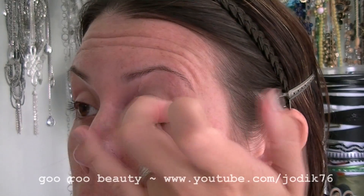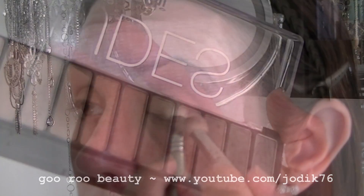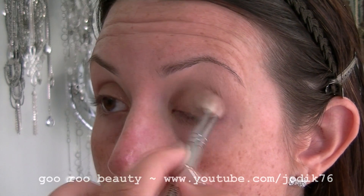First, applying Painterly Paint Pot to my lid, followed by the Toasted shade from the Chi Chi Glamorous Nudes palette, applying that all over the lid with a 217-like brush.